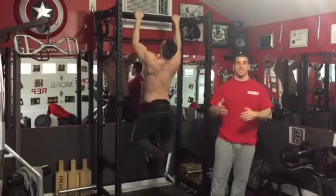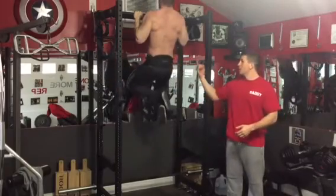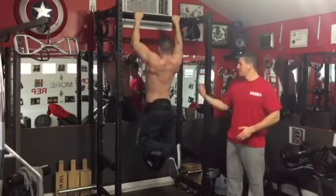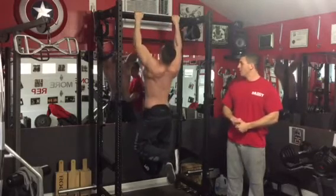Today we're going to talk about the best upper back mass builder, or the upper body squat — weighted pull-ups. This is my co-host here, Big Pete, shirtless of course, doing pull-ups.